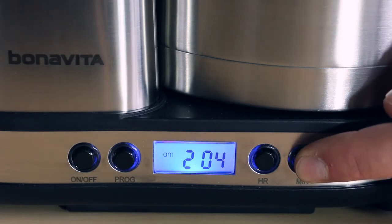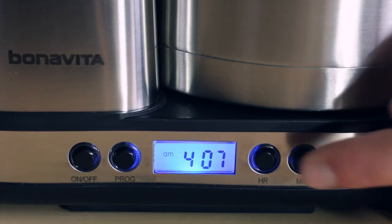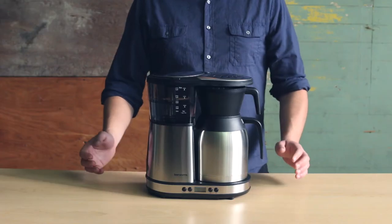To change the clock after it has been plugged in and you've already set it, press and hold either the hour or minute button for 5 seconds. The display will flash and allow you to reset the clock. Once the time on the display stops flashing, the clock has been reset.